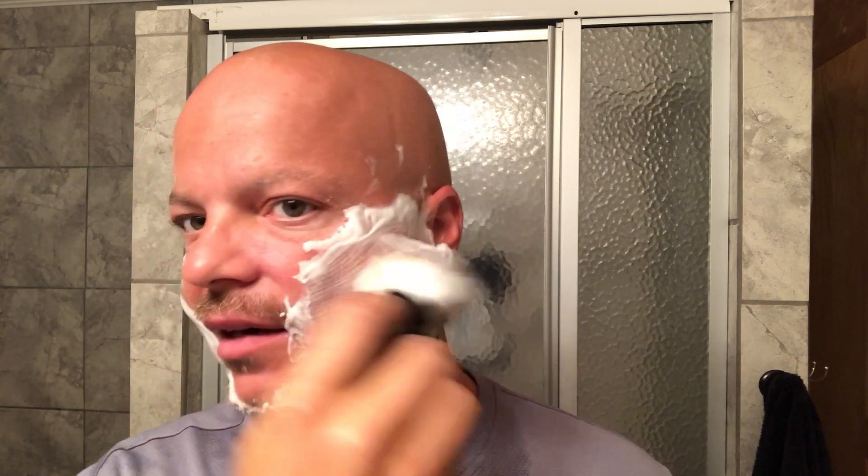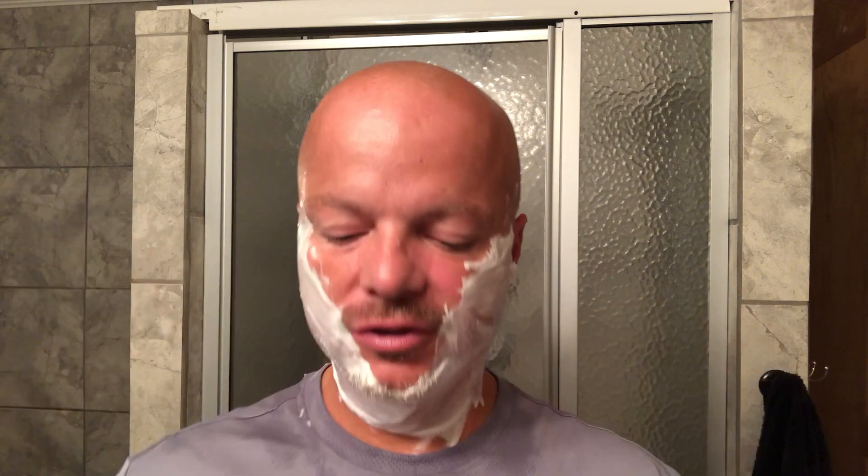Let's apply a little more water and see if we have ample lather in this brush — I believe we will. But if not, remember you can always go back to the soap. You could screw the shave stick out further and pick up a little more soap if you need to. It's totally up to you — you can do whatever works for you.